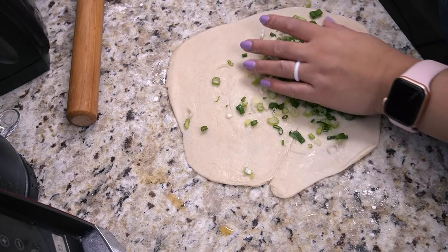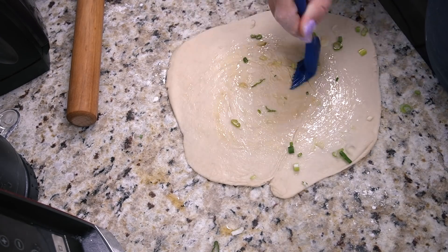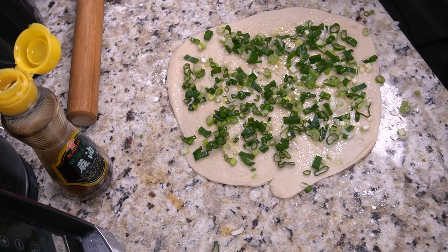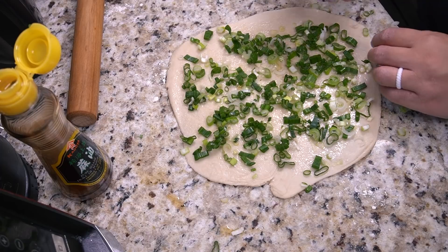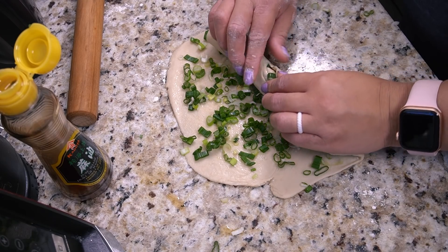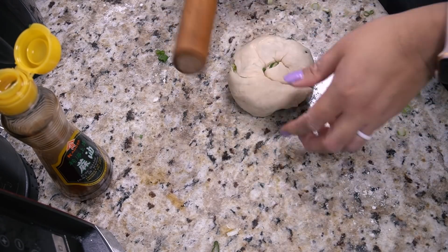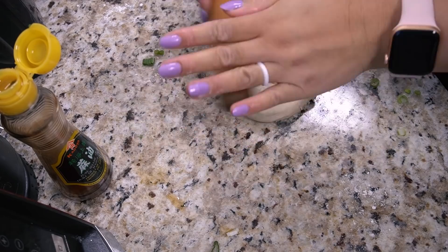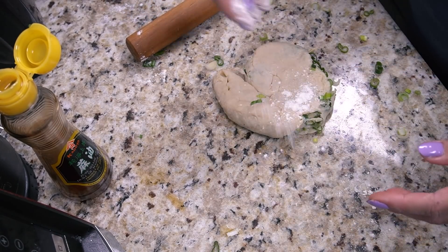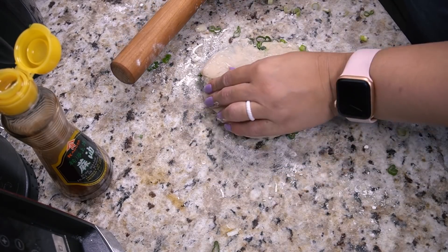Oops, it was more oil than needed. Try again — more onion. I feel like I can add a little salt too, just to give it some seasoning. Oh boy, she's delicate. I'll generously flour my surface — it's chaotic in my kitchen today.